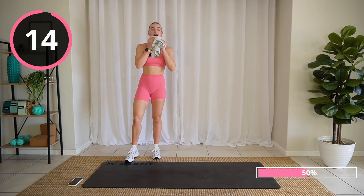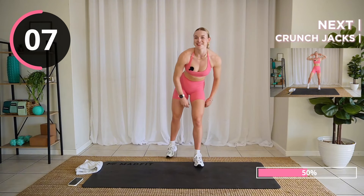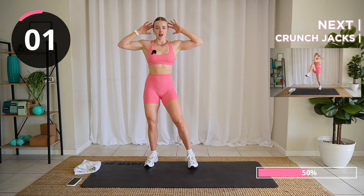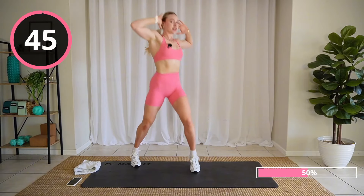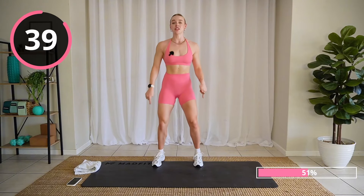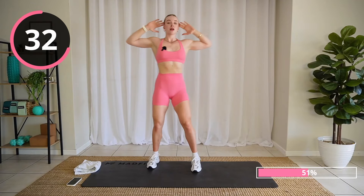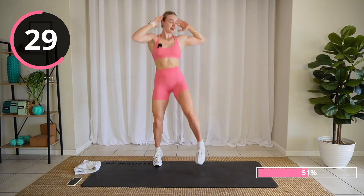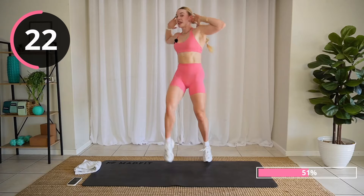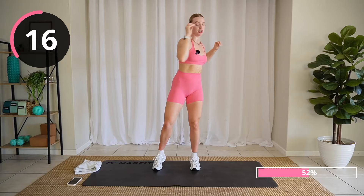Well done. Last ab exercise. Feel like these two are transitioning us into the cardio circuit that's coming up soon. Crunch jack — hands, fingers by your ears. Out, crunch, crunch. Stay nice on your feet, high on those tippy toes as we crunch. Keep those elbows nice and wide — if you bring them in you're not going to get as much of a crunch.